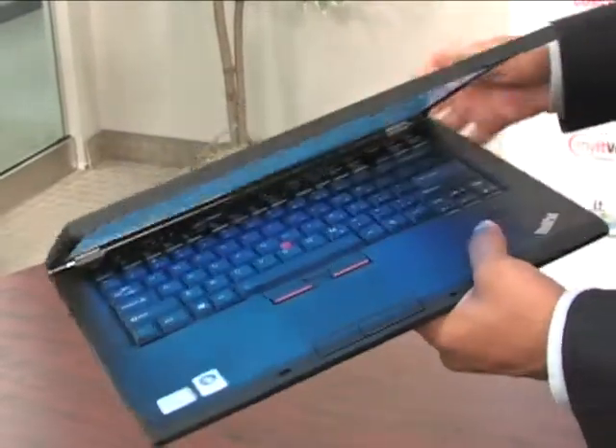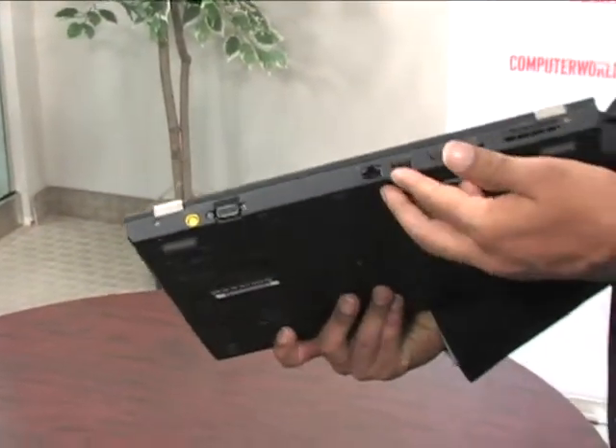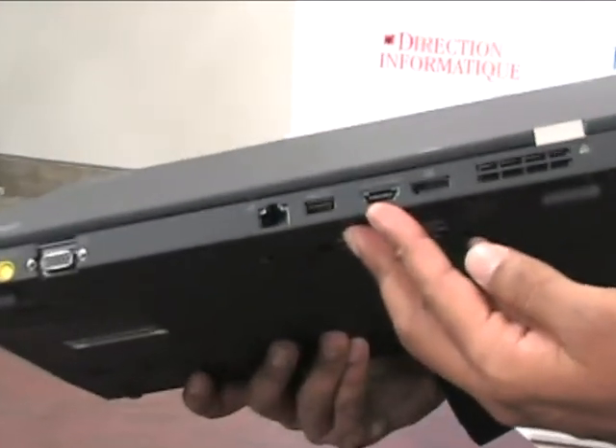The thin and light design is the key feature of this T400S. It weighs in at about 3.8 pounds and is under an inch thin — specifically 0.83 inches thin.